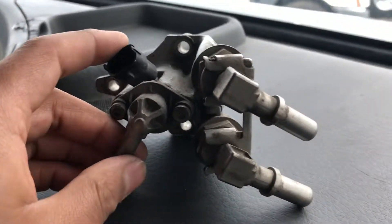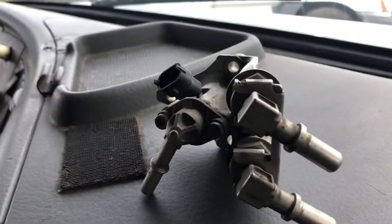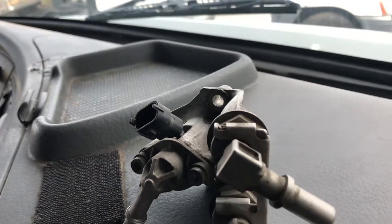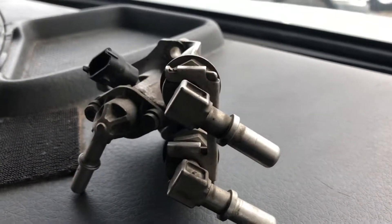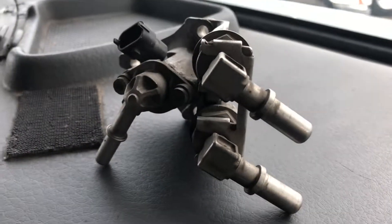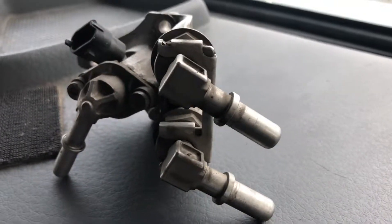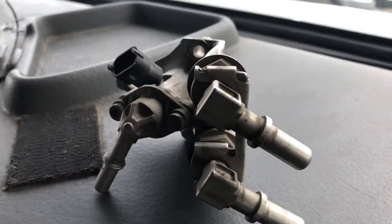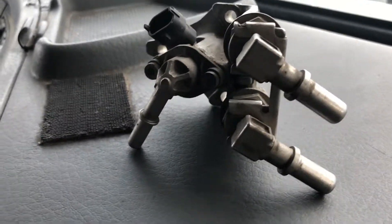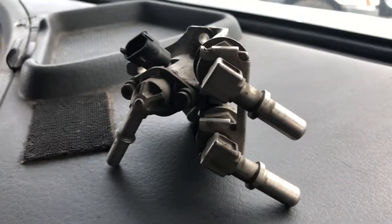Those early SCRs were big, tall, and really expensive to change. Freightliner, for example, had a really large muffler on the back that was ugly and problematic. Drivers would hit the SCR making sharp turns to the right, breaking things like the NOx sensor. Freightliner eventually changed to a one-box design.